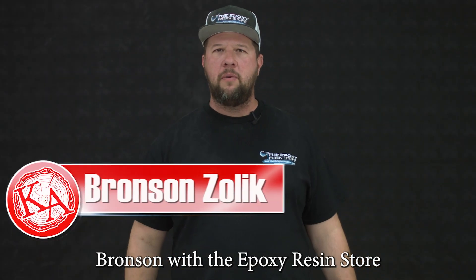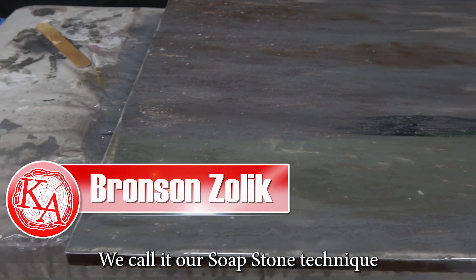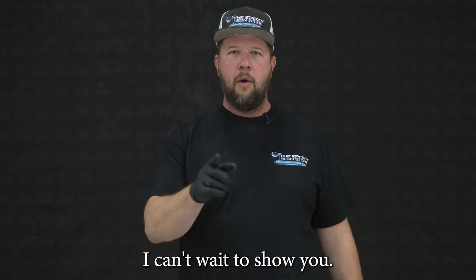Welcome back everybody. It's Bronson with the Epoxy Resin Store. Today I'm going to show you one of my favorite techniques — we call it our soapstone technique. Super simple to use, there's a ton of different options for you, and I can't wait to show you.